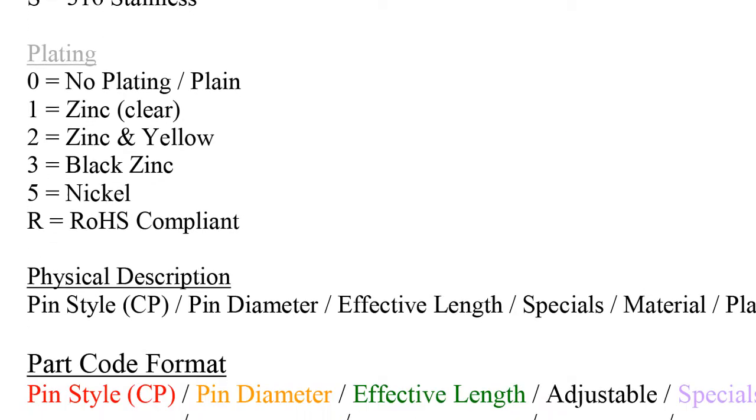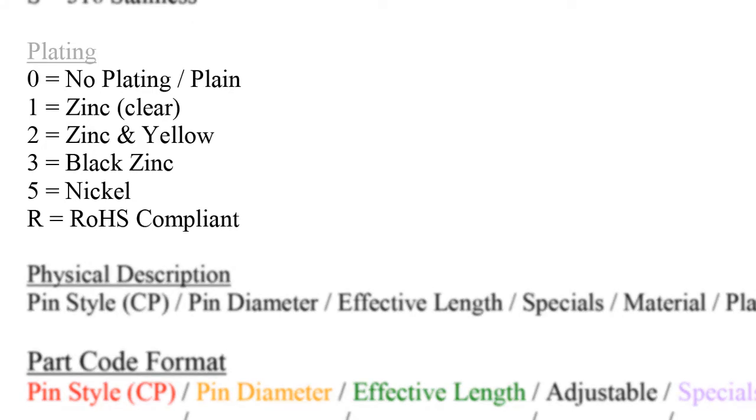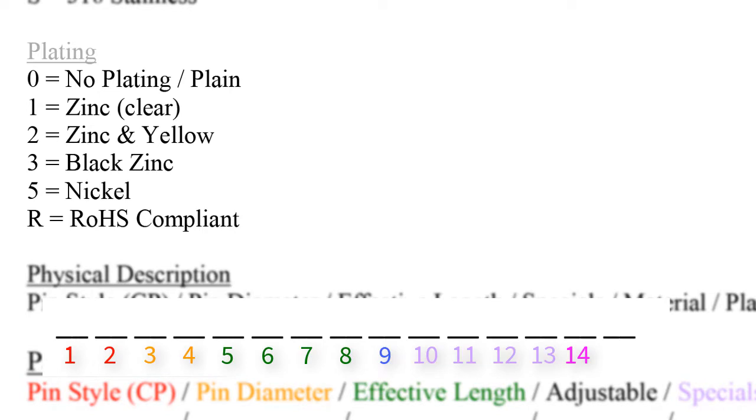Lastly, we move on to the gray attribute called plating. Plating is a coating of metal used to serve as a rust inhibitor. We reserve one space — space holder number 15 — for the plating of the pin. Common platings are listed out. We do not ever plate stainless steel, so in cases of a stainless steel pin, we would use a 0 for plating, also known as plain. Zinc, or clear zinc, is a popular plating and you will often see a 1 in this place holder.